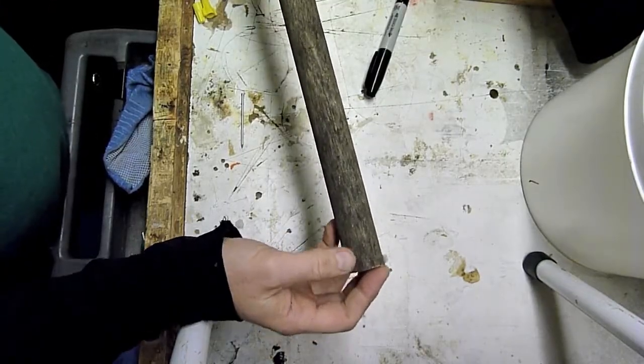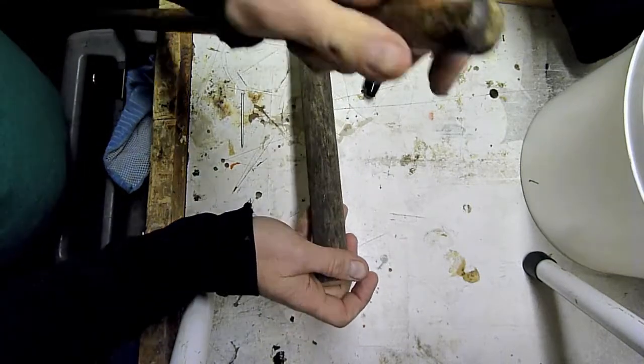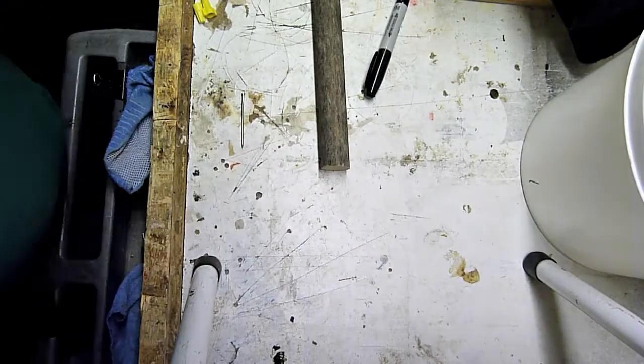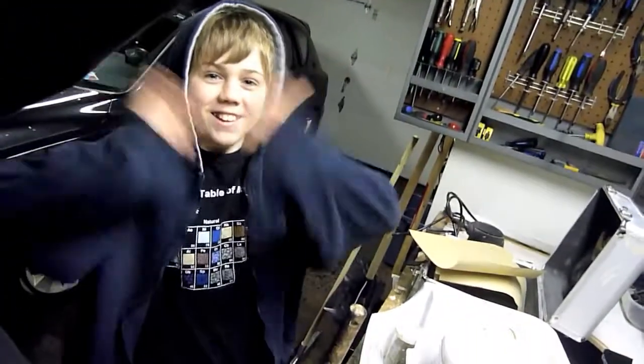I've marked out four pieces on this dowel I have in my scrap bin and will make four more pieces with this old broom handle. Helping me out today in the workshop is my son Simon. Let's get to work.